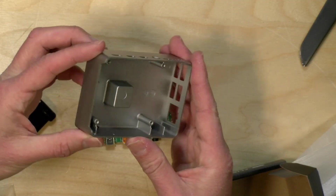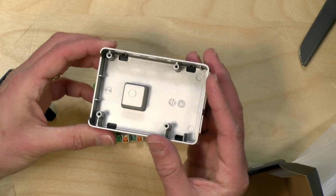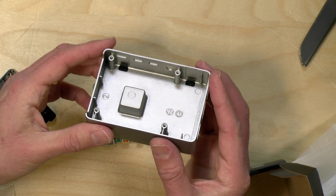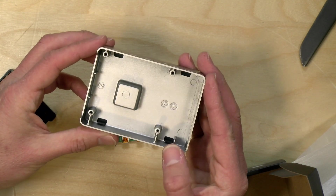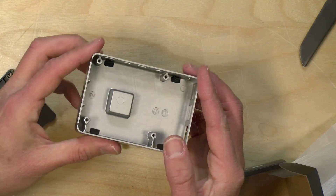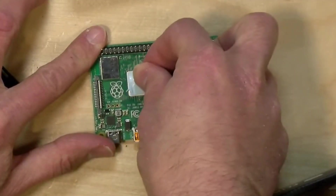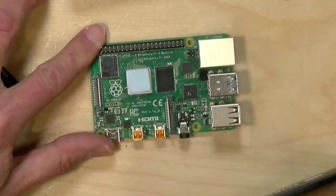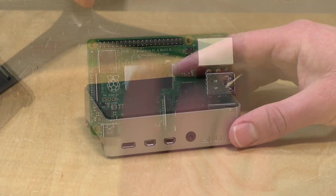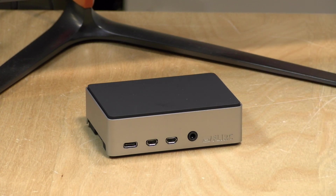This is a passively cooled case, and it's got a unique heatsink design that will come in contact with the main processor of the Raspberry Pi. They do give you a thermal pad in the box to attach to the top of your Raspberry Pi's processor, as I have there. Then you just have to insert the Raspberry Pi into the case — it's actually really easy to get it installed.